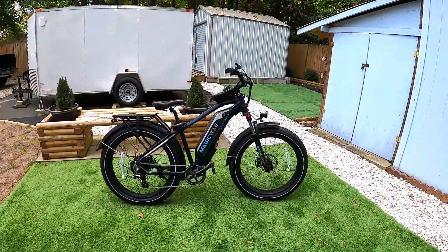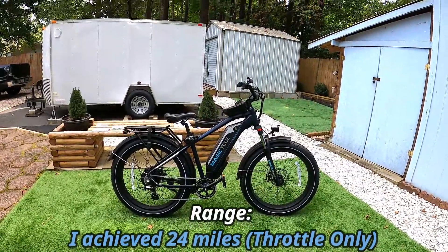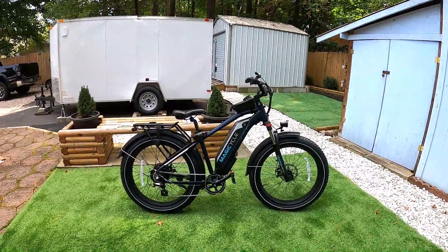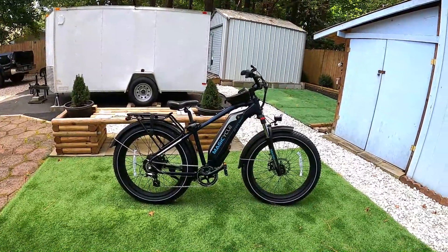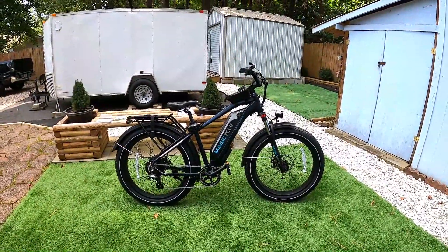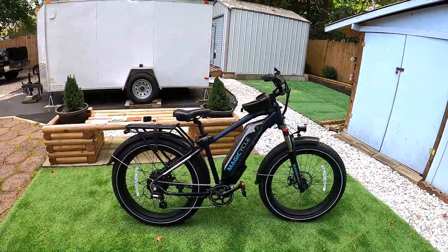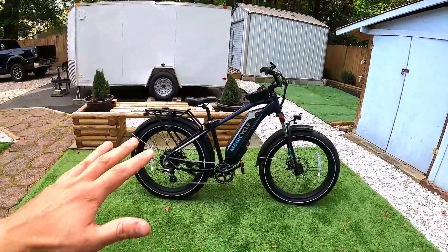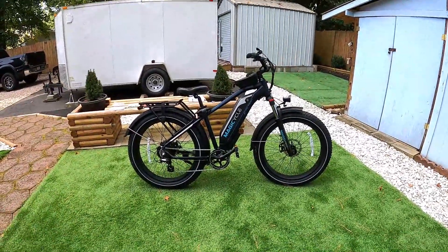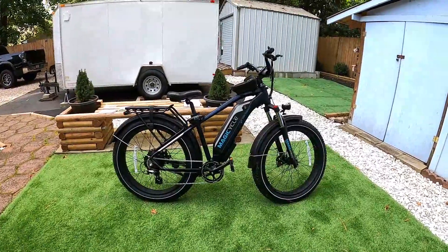Right off the bat I'll tell you the range: I got 24 miles out of this bike throttle-only — no pedaling, just full blast all around town, uphills, downhills, flats, wide open every chance I could. I had tire pressures at 22 psi, weigh 175 pounds, and it was about 80 degrees. It went 24 miles before shutting down. The screen cuts power to the motor at 5% battery, so you still have the display and headlight to get home.